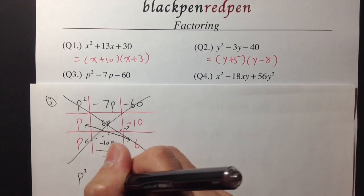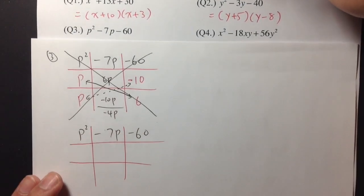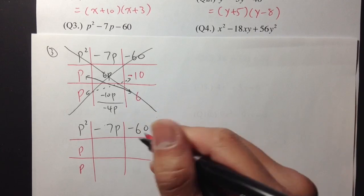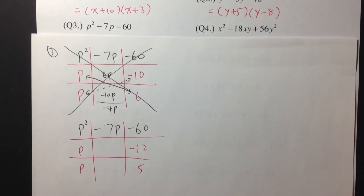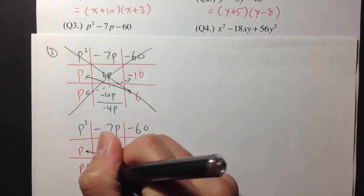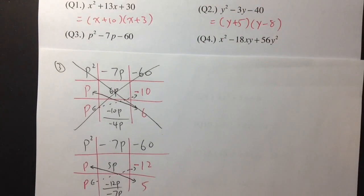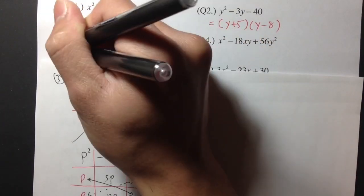Let's try another combination for p squared minus 7p minus 60. Draw the tic-tac-toe box with p and p. For negative 60, I know 12 times 5 is 60, and I'll make the 12 negative. Taking p times 5 gives 5p, and taking p times negative 12 gives negative 12p. Positive 5p minus 12p is negative 7p — that's exactly what we want in the middle. So the answer for number 3 is p minus 12 times p plus 5.